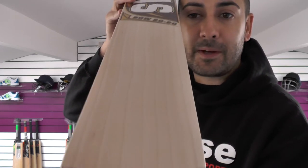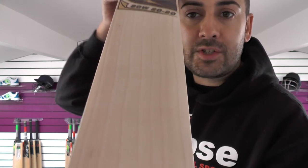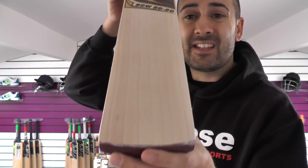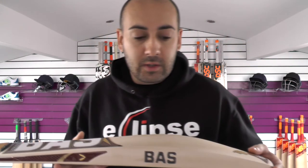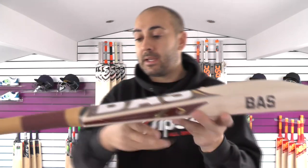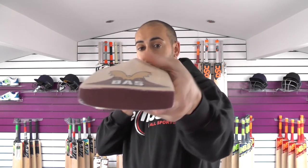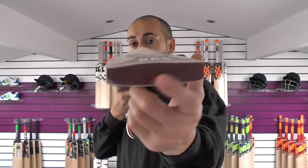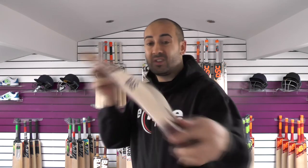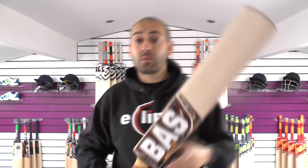Cricket bat number three doesn't have as many grains, but they're fairly nice and even — not perfectly straight, but no blemishes, no heartwood, all sapwood. We're looking at 7 grains on this one, which you might think isn't a great deal for a Grade 1 bat. But looking at the other specs: a 39mm edge and a 62-63mm spine. Medium-thick semi-oval at the bottom, tapered towards a round. Looking down that spine, it's very full in shape with very little wood taken out. Nice bow on the bat. This one is weighing in at 2lb 9.7oz.